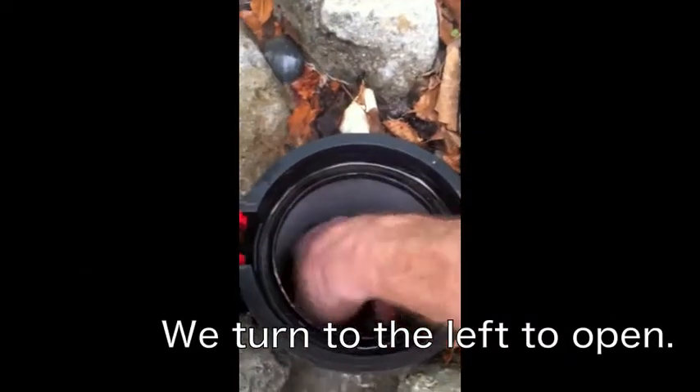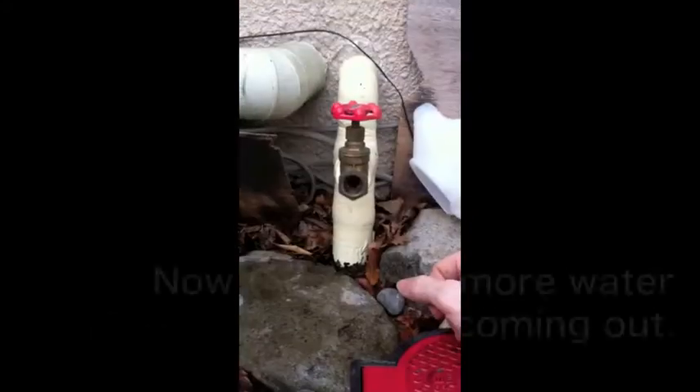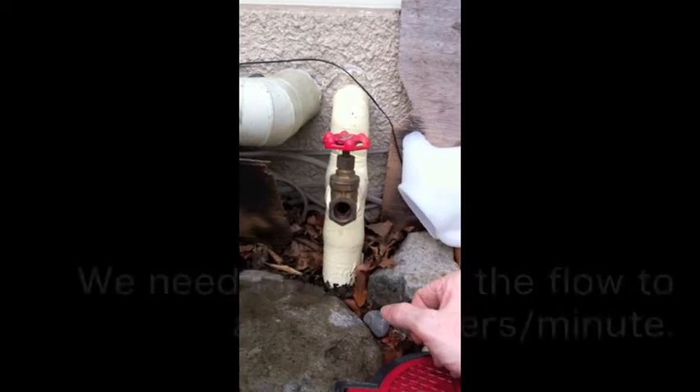Now turn to the left. And as we turn to the left, this one feeds the outdoor bath. We need two and a half meters a minute, because then the water can get really hot if it's really hot outside.